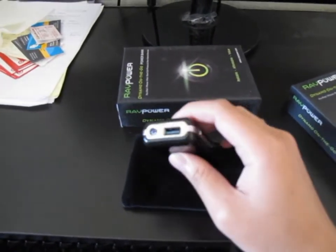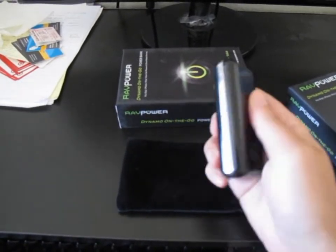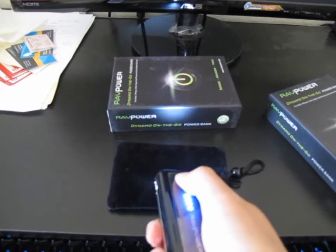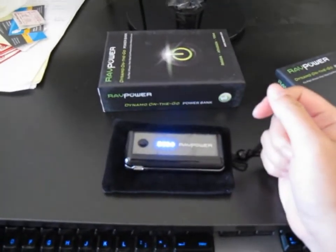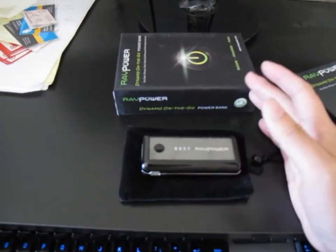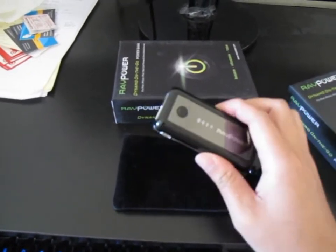This is where you charge out, and this is actually a flashlight. If you click it twice, it turns on the flashlight. They say it will stay on for about 240 hours on a full charge. Not that you need it on for 10 days, but if you're lost in the wilderness or stuck in a cave, this will be very helpful.